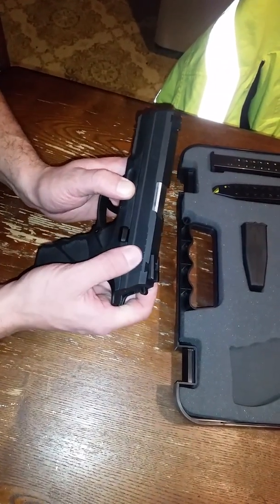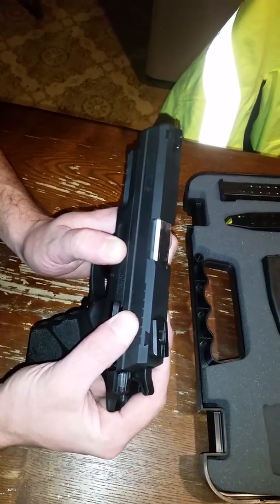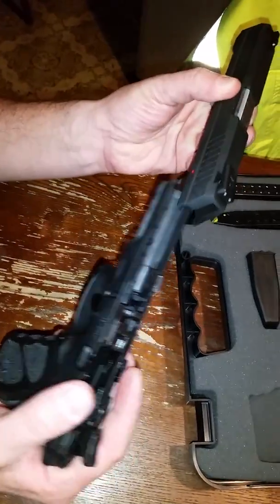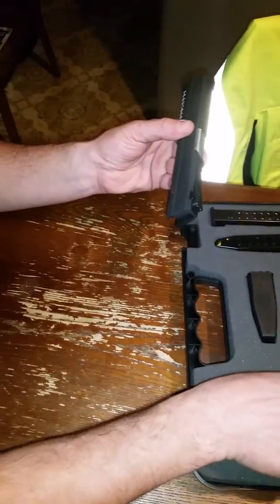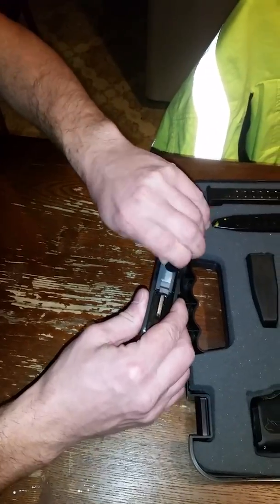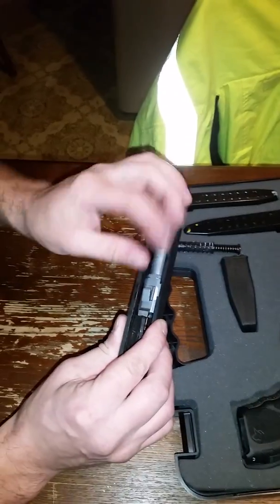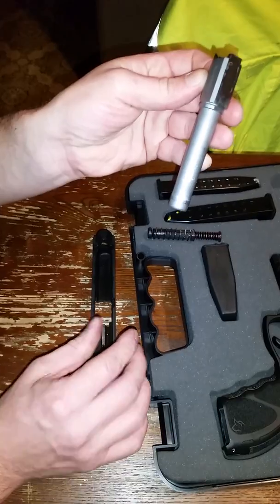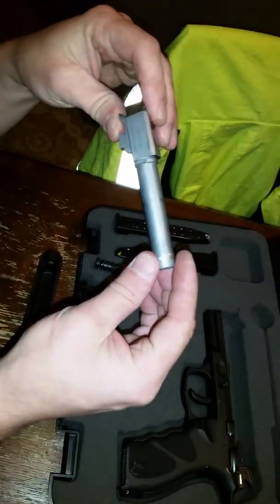You pull back on the slide very slightly, then push down on your takedown levers right there, and it just slides forward. It's pretty much identical to the way the PT tore down. Then you pull out the double recoil spring.